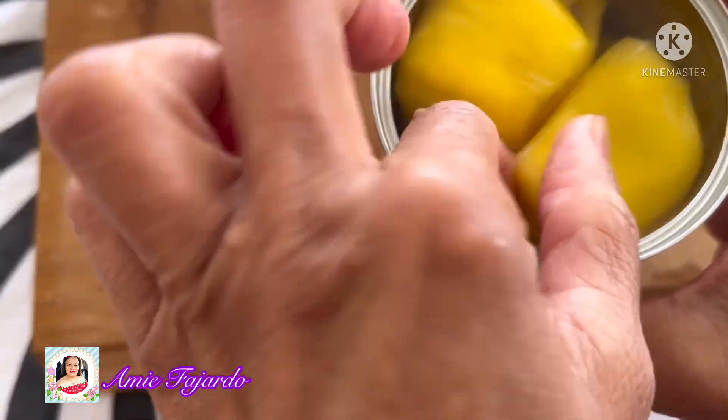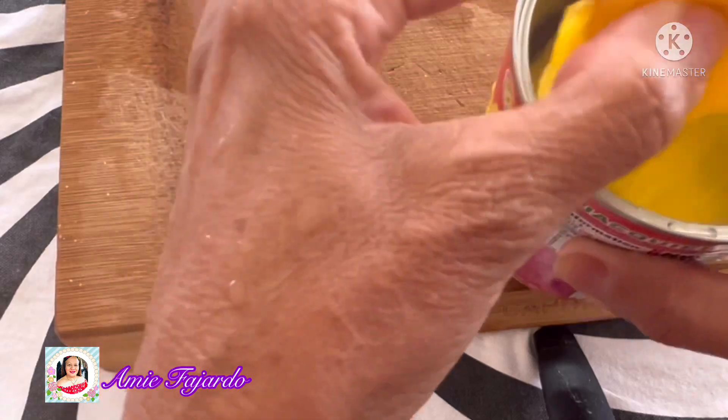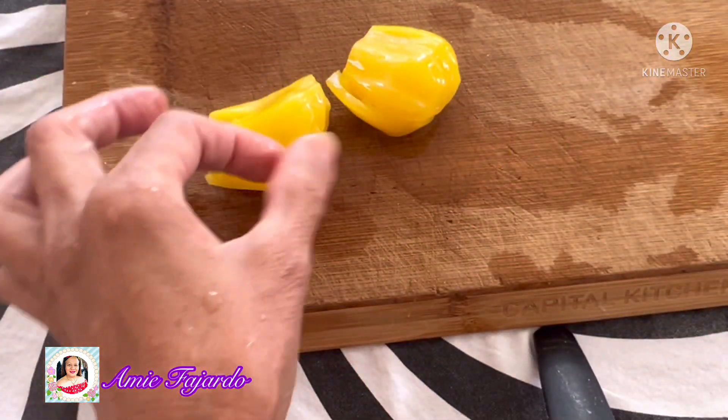Cut the jackfruit into a strip just like this, and so as the coconut — this is how you're gonna cut it.